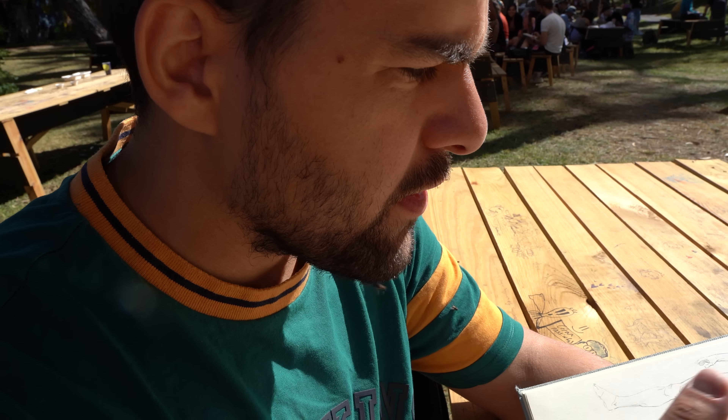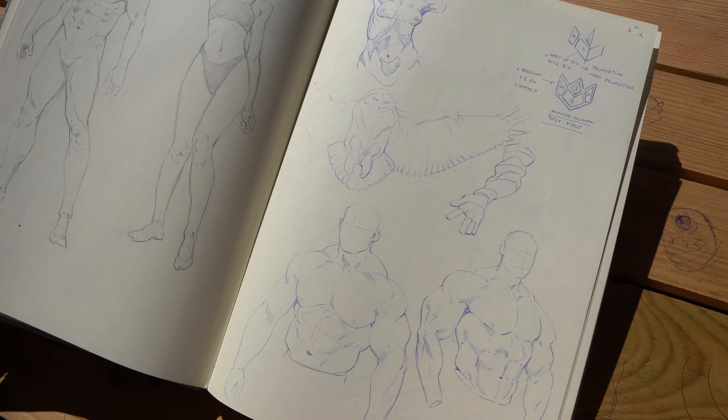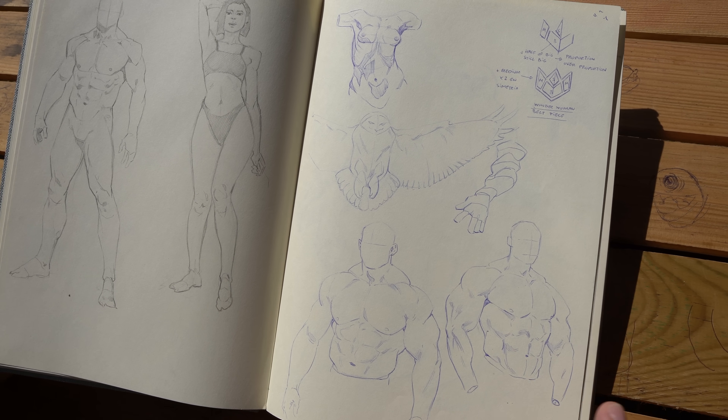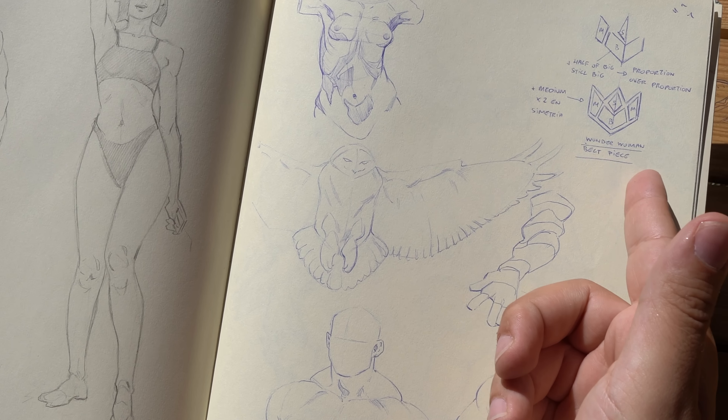The understanding of things should be right. If your lines are clean, it's good. But if they are messy, that's good too — it's a way of expression. It's good to study the big, medium, small range of things — for props or anatomy, for example.